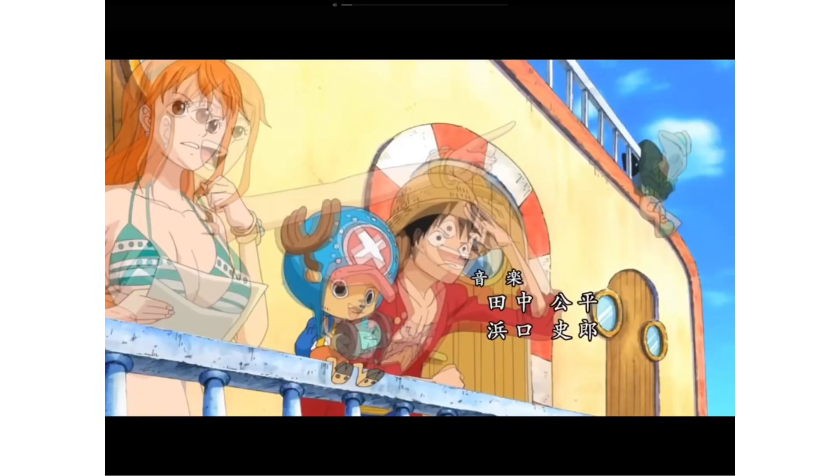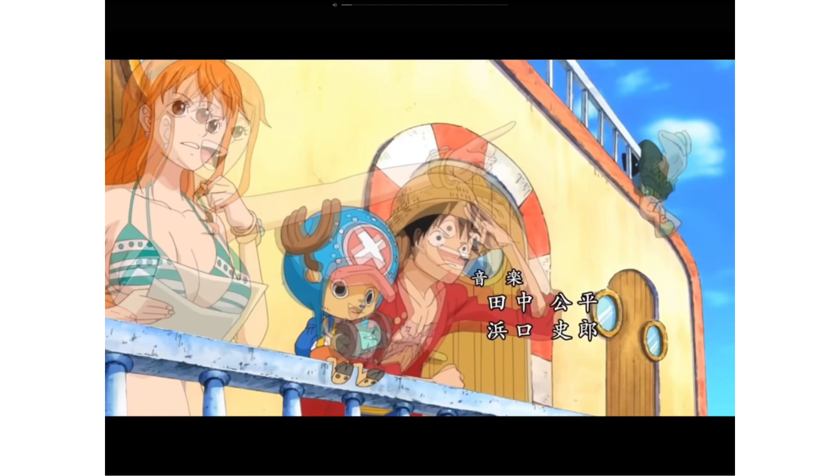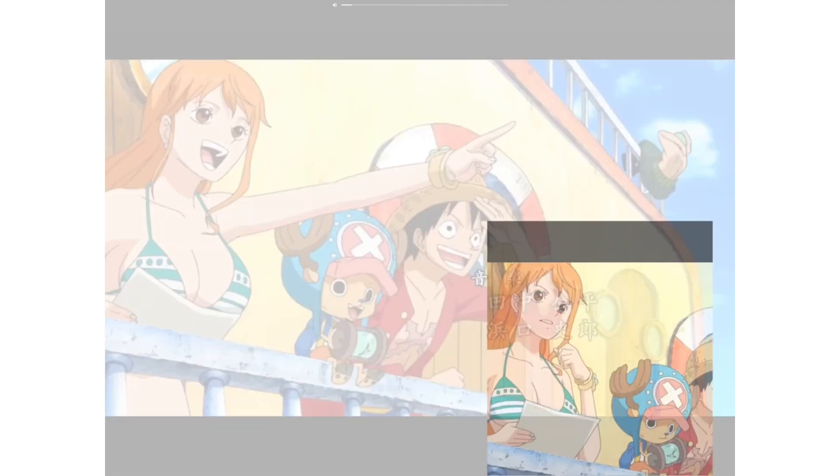Yo hello everyone! Today I'm gonna be drawing myself into some anime scenes. We've done this once before but it was kind of a fail, so hopefully this time it won't be such a fail. Maybe this will be my redemption arc. I don't know.